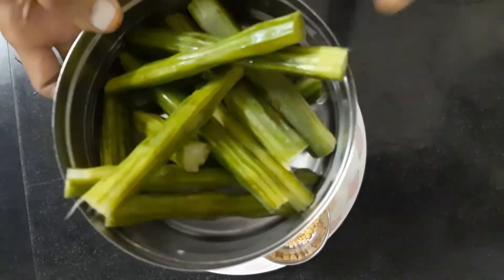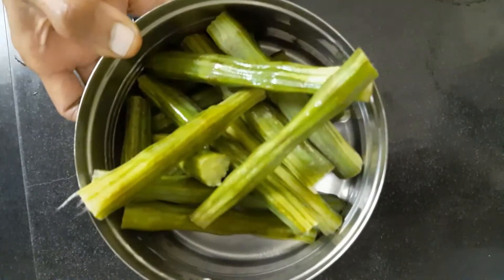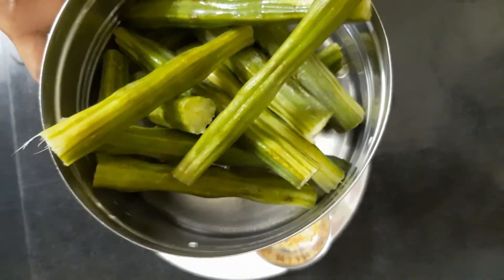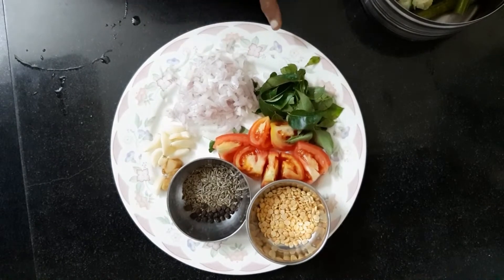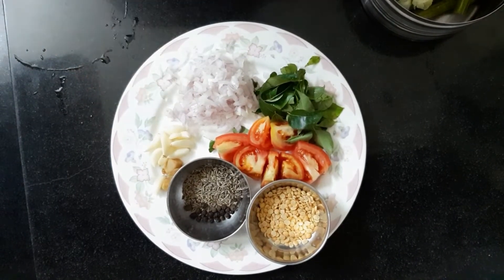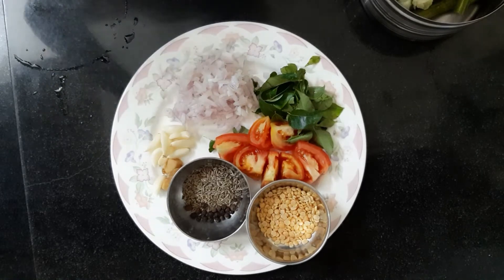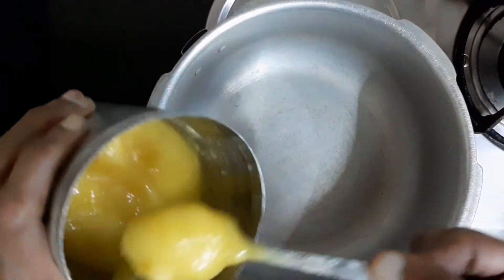Now, let's make it a little bit. I will add 3 green onions for the top. A little bit of salt — 1 spoon. Now I will cook it.